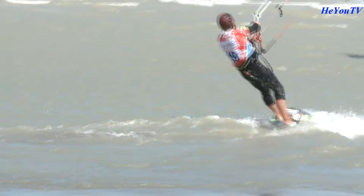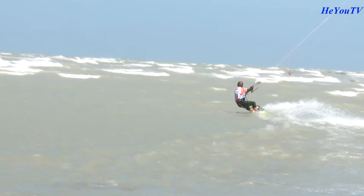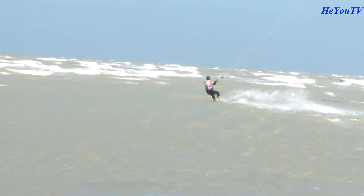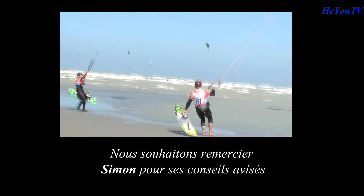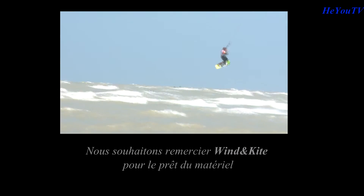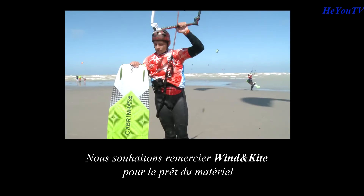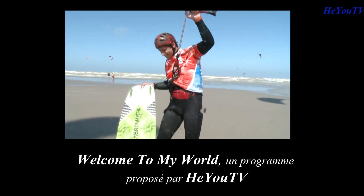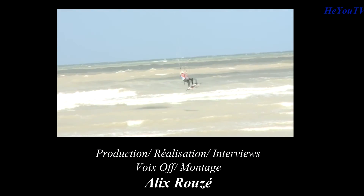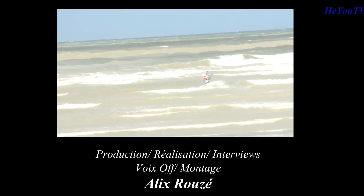Merci Simon pour ces précieux conseils qui nous ont éclairé, mes amis non-kitesurfeurs et moi. Nous te souhaitons bon vent. Quant à vous chers spectateurs, on se retrouve bientôt pour un nouvel épisode sur AUTV.